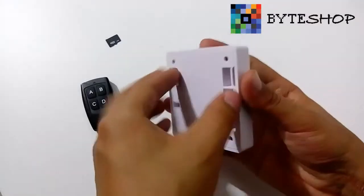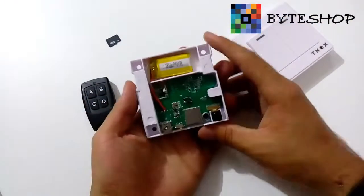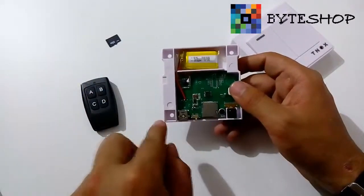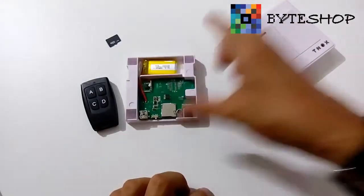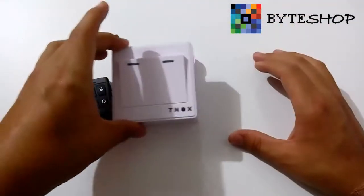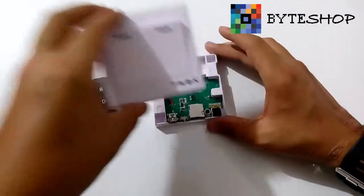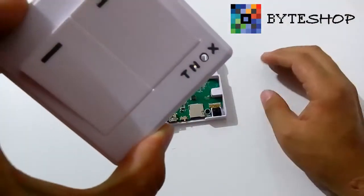Para sacar la cámara espía, ustedes tienen que hacer esto. Aquí tendrían acceso a los circuitos. Ustedes pueden atornillar esta parte a la pared, o simplemente pegarla con doble cara. Esta tapa se puede retirar. Una vez que esto ya está adherido a la superficie, ustedes lo pueden retirar fácilmente y muy discreto. Aquí está el orificio donde va a pasar el lente, y este orificio pequeño es para el micrófono.